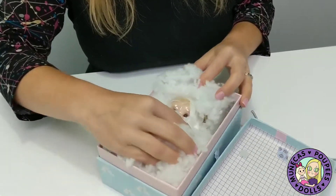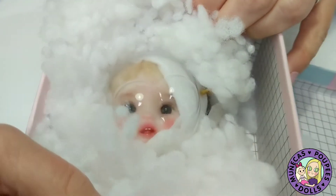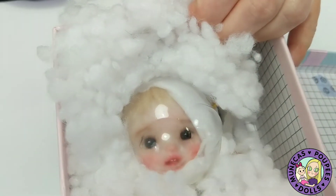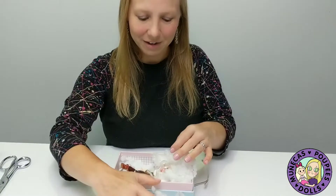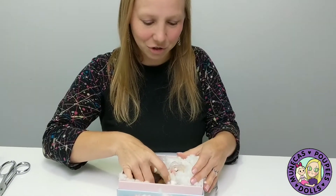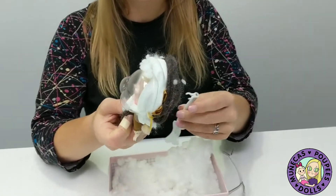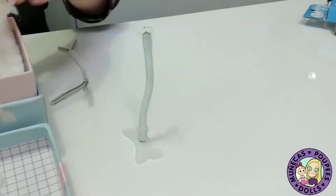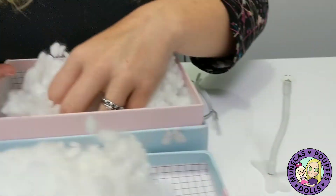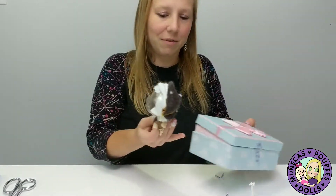Oh, there's her little face — can you see it? And all the fluff! Oh, she's so cute. Look at that little fluffy face. So I'm going to pull the fluff out. Wow, she is so precious, and she's got another little stand with her. Very nice — it's really awesome that she included that stand.